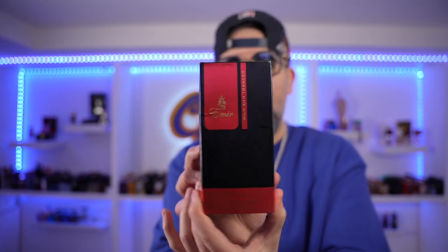Another clone action, but this is by a brand called Amir. This particular fragrance is called Wild Tobacco. I think it's supposed to be a clone of Red Tobacco by Mancera, but we shall check it out. I just took the cellophane wrapper off, so let's see if it's any good.